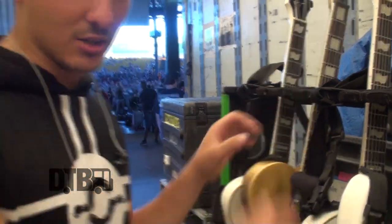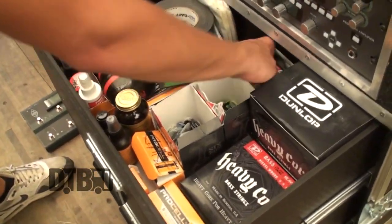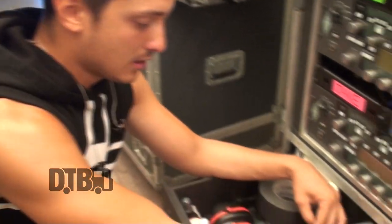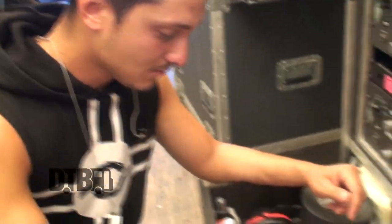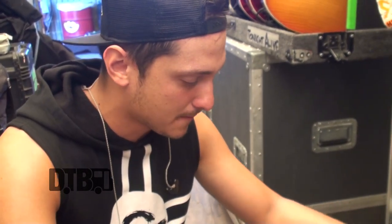We also use Dunlop strings. Jake and I both use 12 to 54s Dunlops — these are the best strings I've found. We've gone through a lot of different strings and Dunlop has been great to us. I change strings probably every two shows just to keep them fresh. These are our picks as well — we work with a brand called Grover Allman in Australia and they make these picks for us. I use 1mm or maybe 0.6mm — it's one of those.